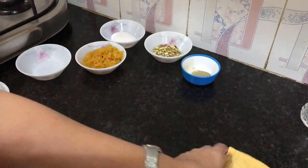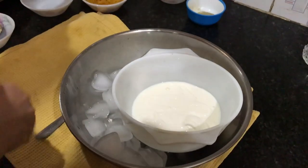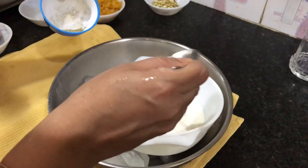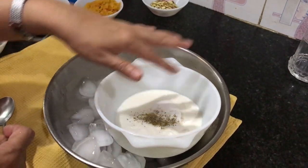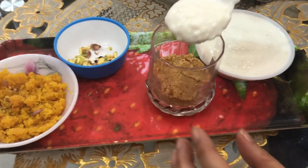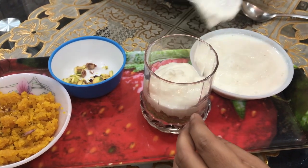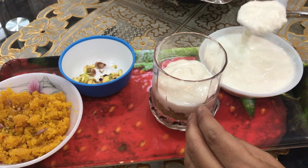Now I have another important task — beating the cream. This is 100 grams of heavy whipping cream. I'm mixing sugar and cardamom powder into it. This will form the second layer of my Motichur Laddu Sundae. You can see the base of biscuits and butter was the first layer, and now the beaten cream is coming in as the second layer.